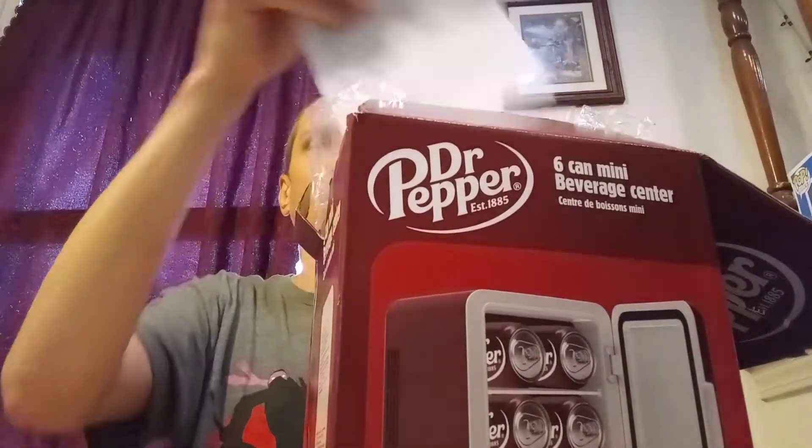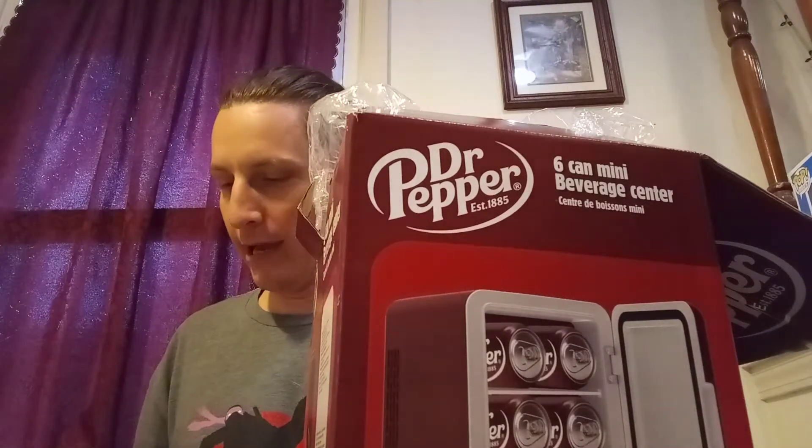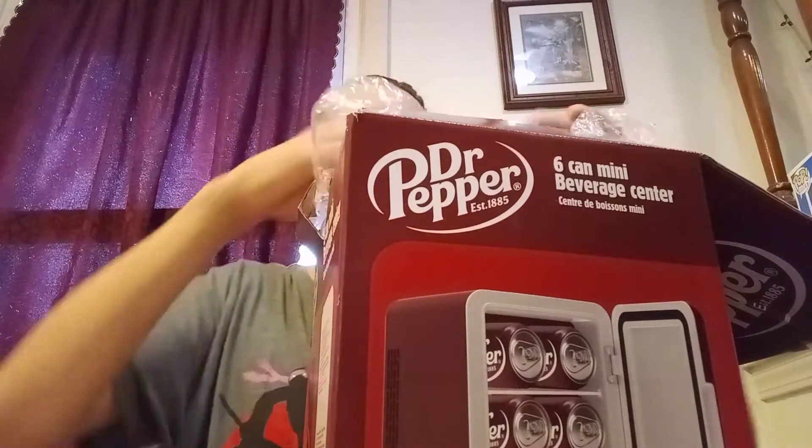Of course, like everything else, it comes with instructions. It comes with an AC outlet plug and also a plug for your car — pretty cool guys. There's an owner's manual as well. Let me take this out.